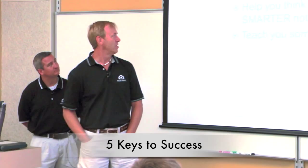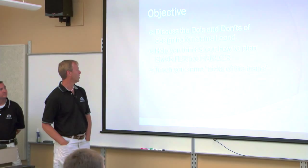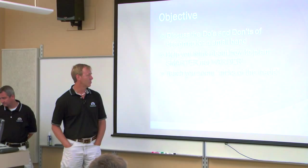Our objectives today are going to be these: discuss the do's and don'ts of designing for a small van — and there are obviously some don'ts for sure — help you think about how to plan smarter, not harder, and teach you some tricks of the trade.